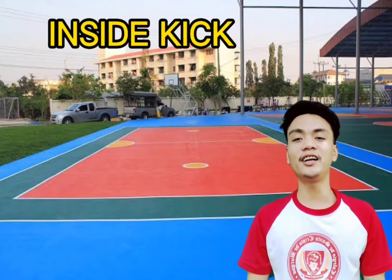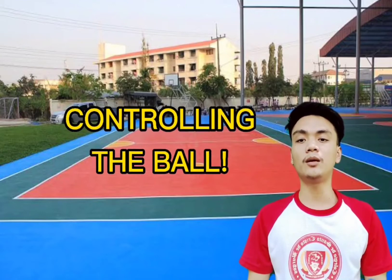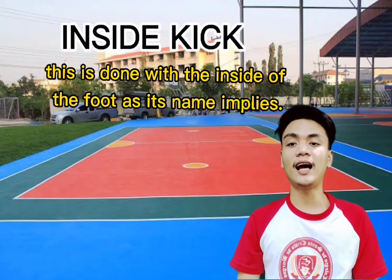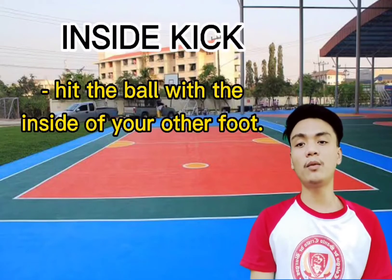So what is inside kick? Regarded as the most common and basic kick in sepak takraw, the inside kick is used for controlling the ball. This is done with the inside of the foot. Stand with your feet apart, bend your supporting leg a little, and hit the ball with the inside of your other foot.